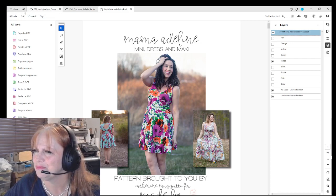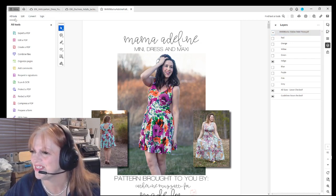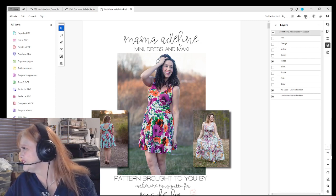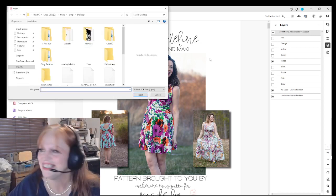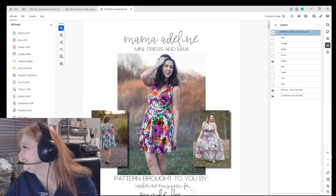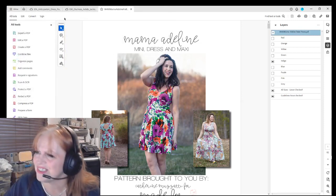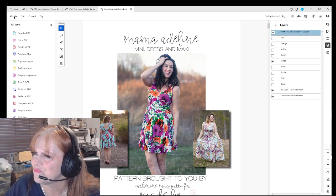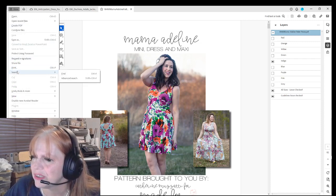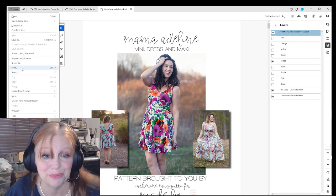We want to print this — that there looks like a printer icon — nope, that's a second icon. We want to print this one. There we go, and then we're going to click print.